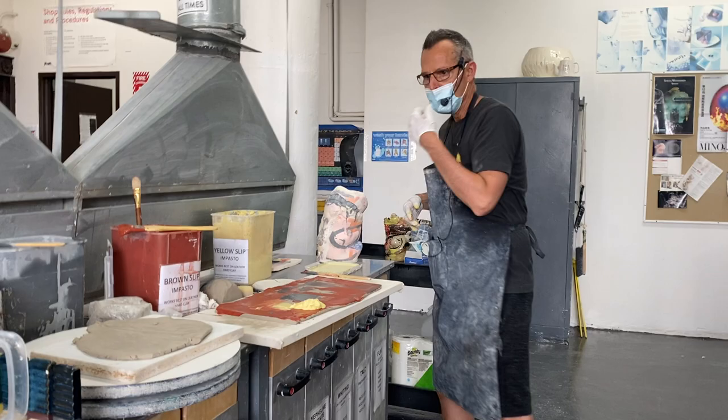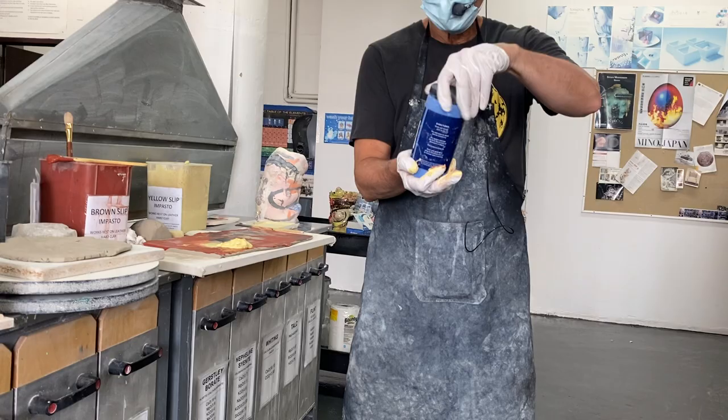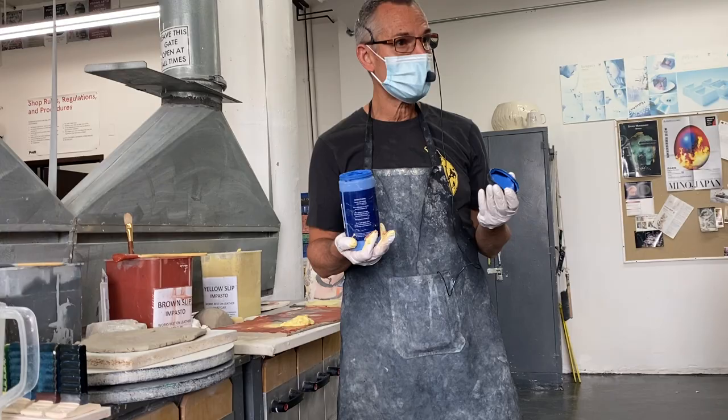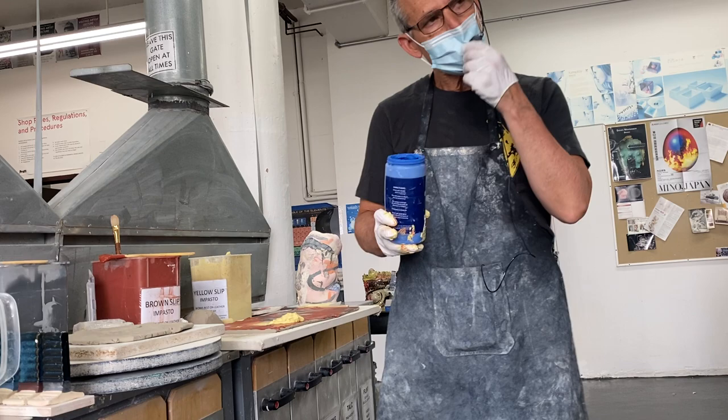Now I'm going to pour out a little underglaze. There are many different commercial companies that make underglazes. Speedball—you may know from printing materials for screen printing—makes ceramic pigments with a body thick enough to go through a screen, so you can actually screen-print underglaze onto clay. These have a heavier body but are not as heavy as the slips.